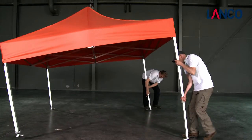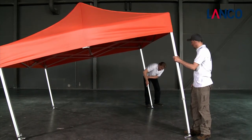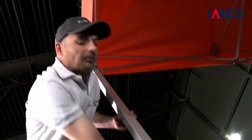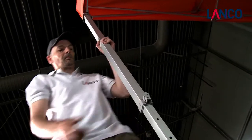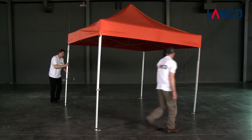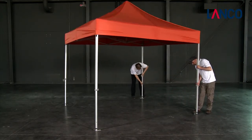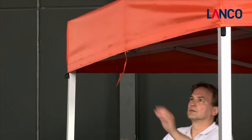Extend the two supporting legs on one side of the tent until each snaps into its first hole. Withdraw the first two legs from the first holes and snap them into the holes for the same height. The tent flaps are affixed to the connecting pieces at the centre of each side.